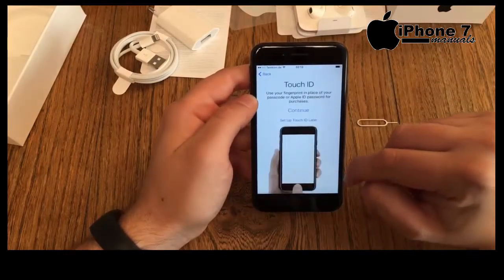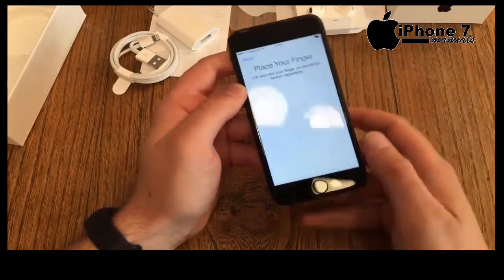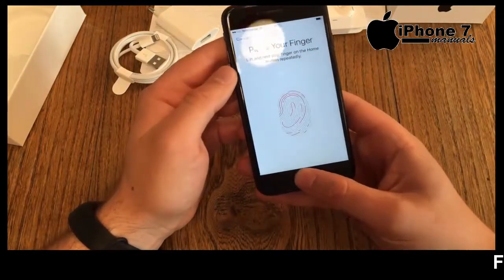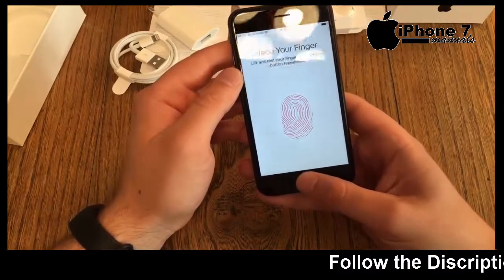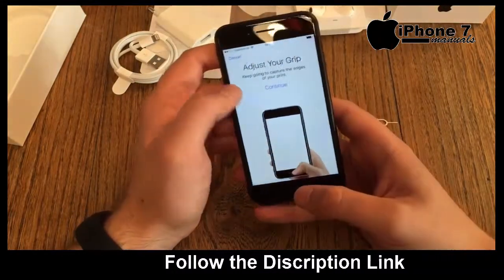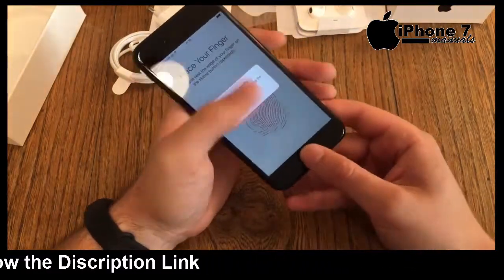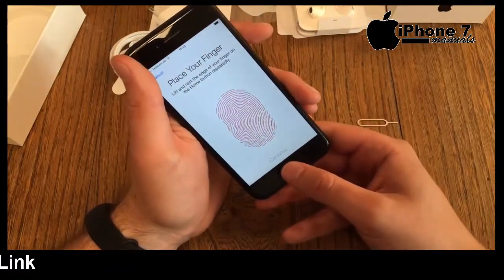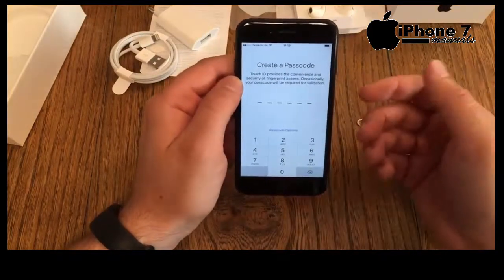The next step is location services — enable those of course. Then we get to Touch ID setup. Place your finger on the home button — it's vibrating. Don't push the home button, just place your finger. You can still feel it but you're not really pushing it. Adjust your grip, move your finger around a little bit, and it's complete.